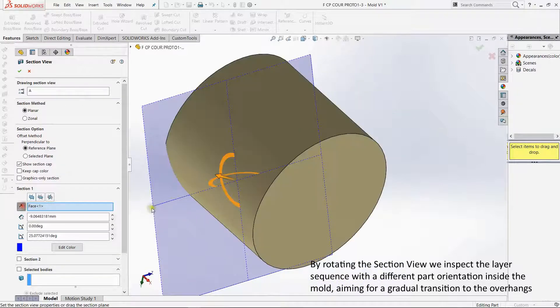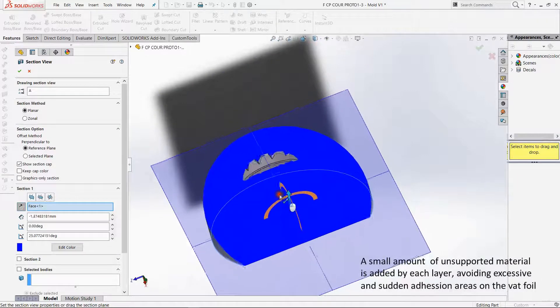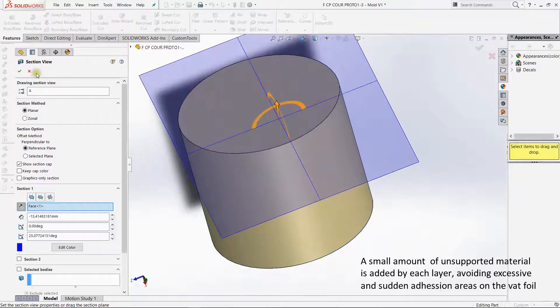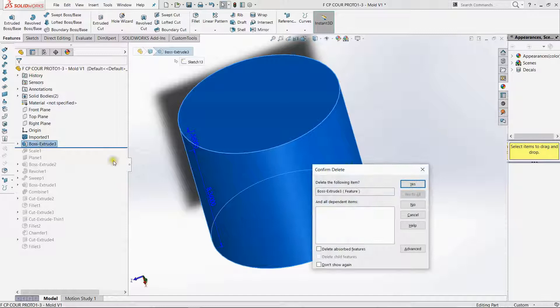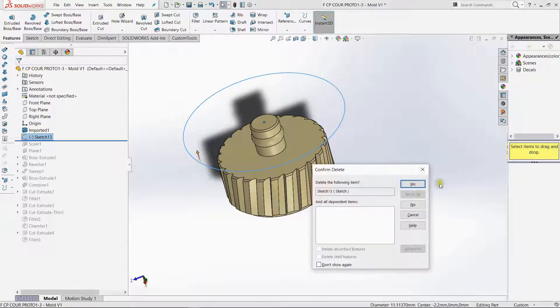There are many ways to do that. Great, so now I know that I need to tilt the part for the printing. Let us begin putting some outlets on it.